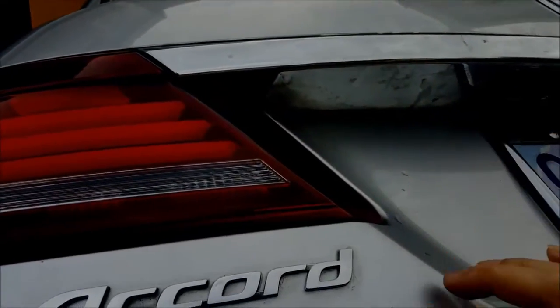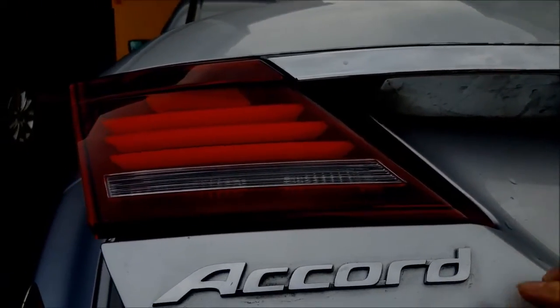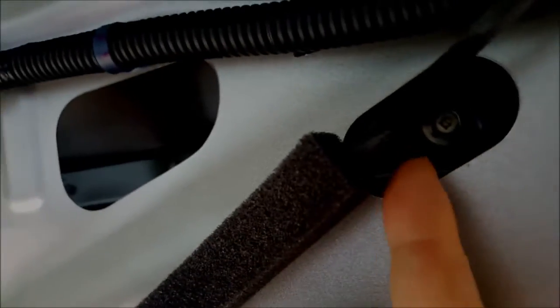Once you have that off, there are two 8-millimeter screws or bolts — take those off — and then there are two more right here. That's it, so the tail lights will be loose. The only problem is you can't pull them out because there's this chrome molding. There are two bolts on the underside.